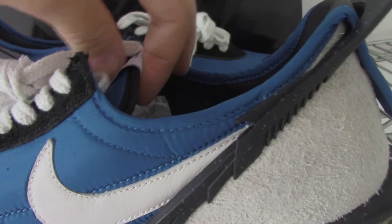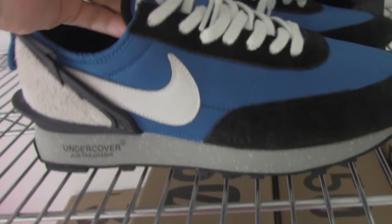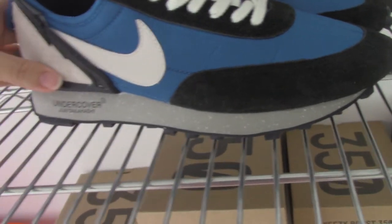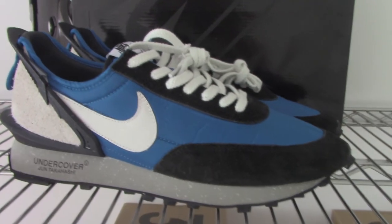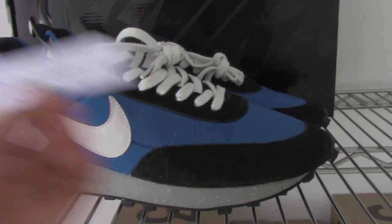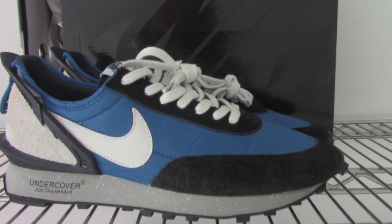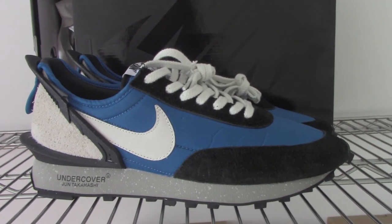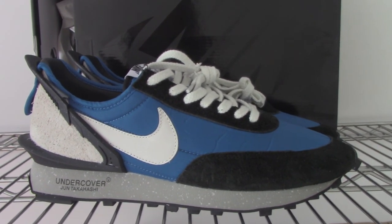So this is the new shoes — Nike x Undercover. So what do you think of this style? Would you like it? So if you want, please check on my web link. If you have any more questions, you can contact us through our main contact. Thanks for watching. See you next time. Bye.